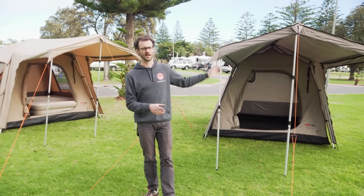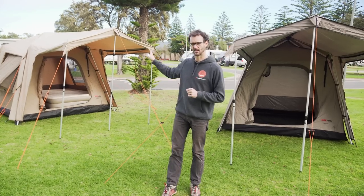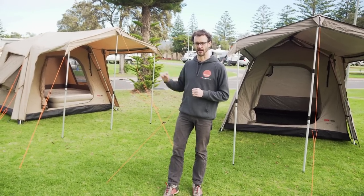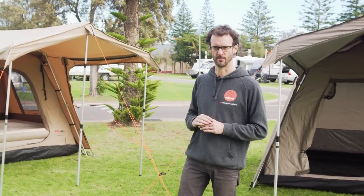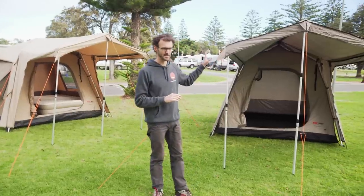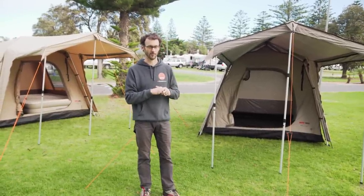They all come in two different fabrics. There's the light version, which is on my left here, and the canvas version on my right here. They both pack up to about the same length, but the canvas version is a bit bulkier because the fabric is heavier duty. That also means this one is a bit heavier at 24 kilos, but what you get out of the canvas is a bit more weather protection and a bit more durability. The light version, however, still has plenty of durability — it's easier to handle because it's lighter and it's also slightly more affordable.